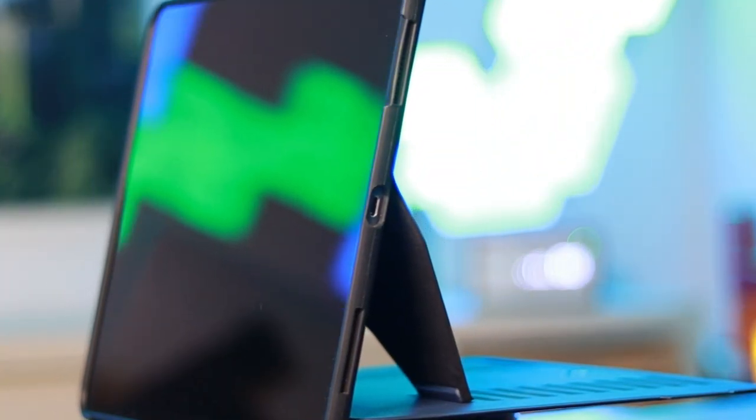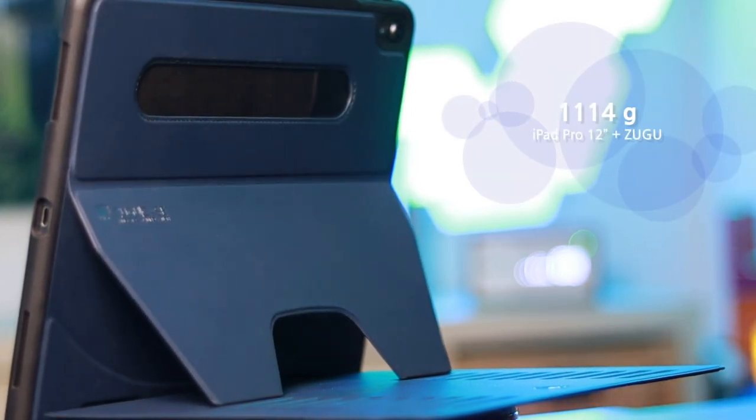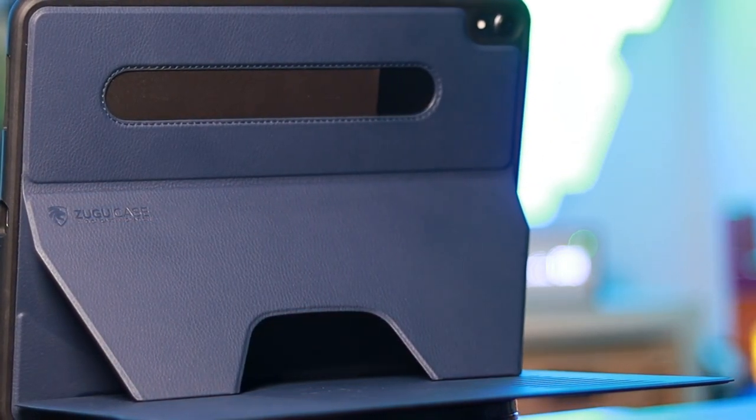Just put this into comparison. If you compare this with the Apple Keyboard Folio — the previous keyboard you could buy for the iPad Pro — it is around 300 grams more than before. And when I have my beloved SUGU case on my iPad Pro 12-inch it is just 1,114 grams. Of course those two can't be directly compared because there's no trackpad on the SUGU case.